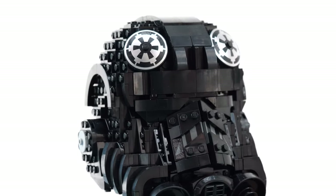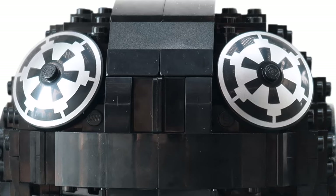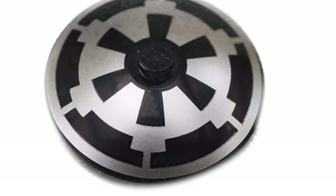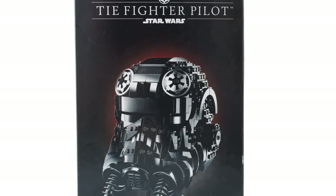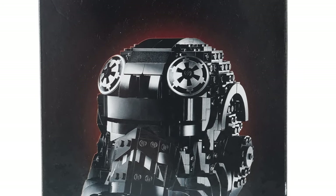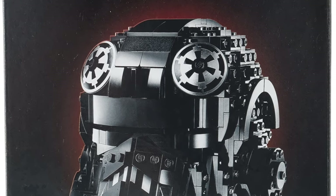First of all, the front looks absolutely astonishing, especially these two top Imperial logos over here. These are not stickers — these are printed elements, which I absolutely appreciate, especially considering this is an 18-plus set. That's right, this set is geared towards adults. LEGO has always been a toy company, and this is something new that they're doing, and it's something that I appreciate a lot.